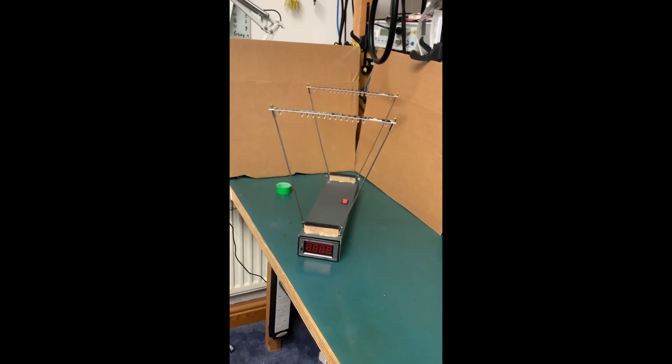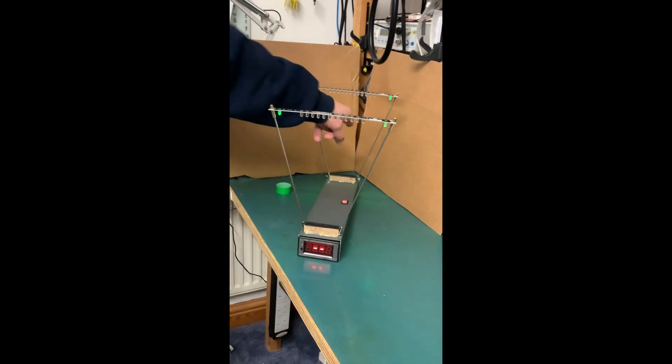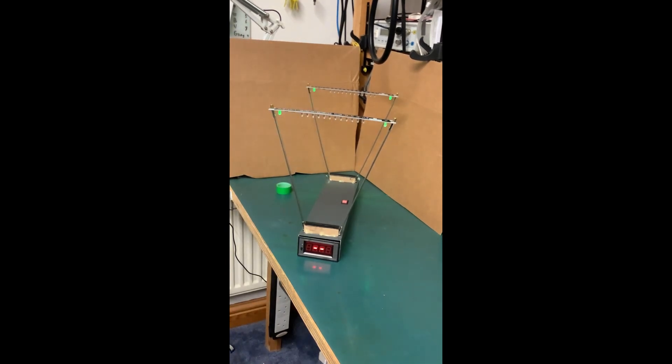This is a cheap Chinese chronograph. The idea of a chronograph is you fire a bullet through this infrared beam and that infrared beam and it'll tell you how fast it goes. Now I want to know how good these units are, how it works, and I want to measure and see exactly how accurate it is.